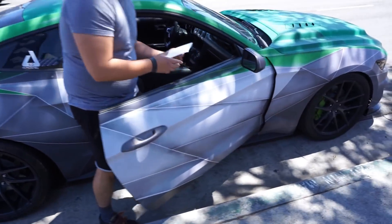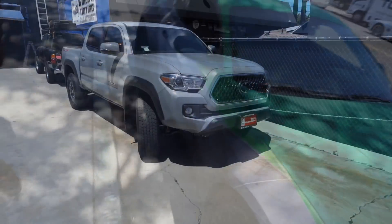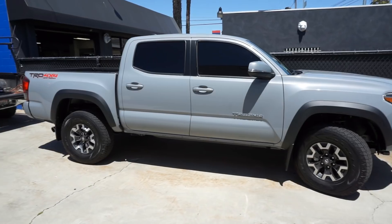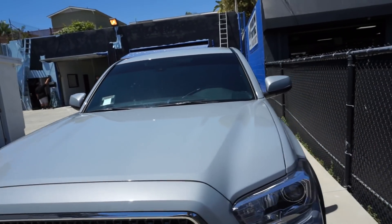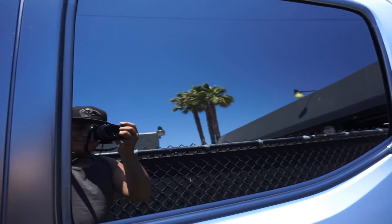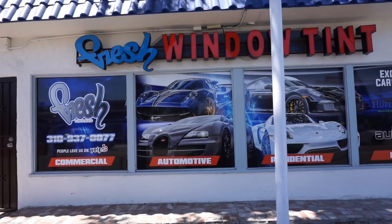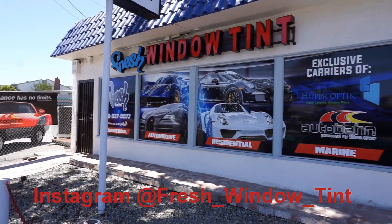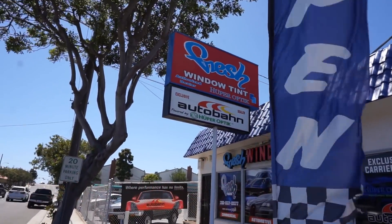I decided to go all out and get 5% tint all around. I figured that's what I have on the Mustang, so why not get it on the Tacoma as well. I did 5% all around and a front strip up top. Huge shoutout to Fresh Window Tint — been going to these guys since day one, they have several different locations. For anybody who wants really good tint, don't hesitate to hit these guys up.